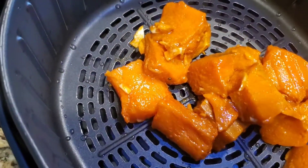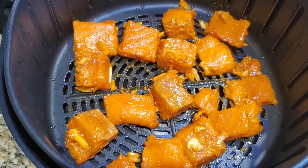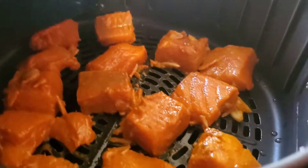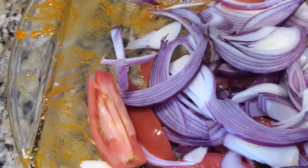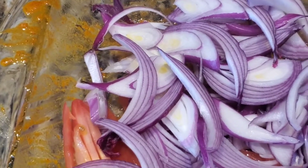We don't need to put any extra oil in the basket since the fish already has oil in it. We set this at 370°F for eight minutes. In the same bowl, we'll add the thinly sliced tomatoes and onions.